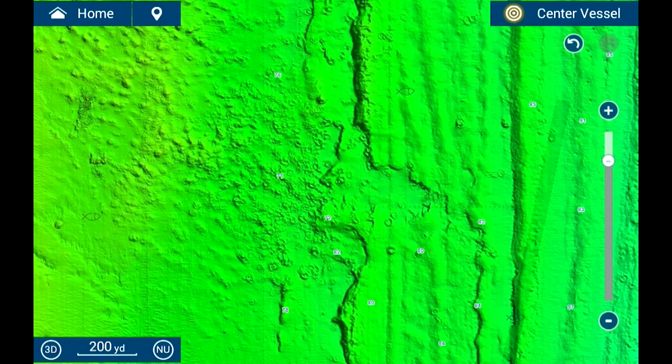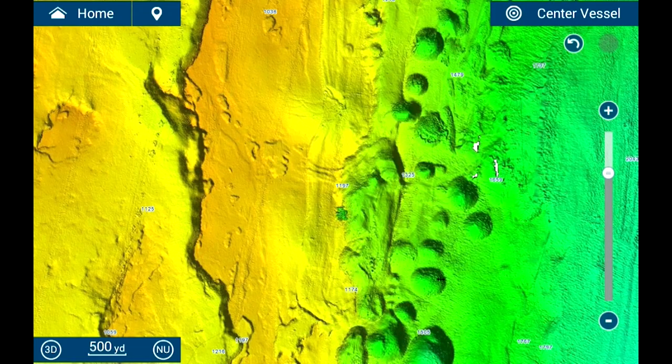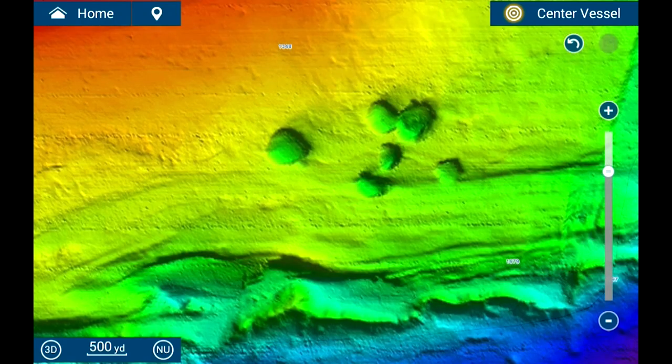Moving well south, let's check out the detail near Singer Island. You can see there really is a lot going on down there. A bit further down we find the Sword Grounds off the coast of Miami. Look at what you are missing with basic charts that essentially show this as a flat area. Finally, we can see parts of the drop-off near Key West. We can clearly see that there is a lot more to the bottom than just a smooth gradual drop.